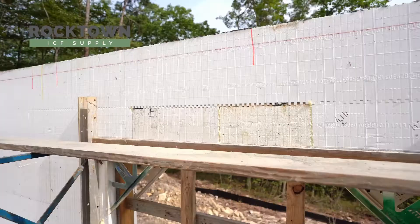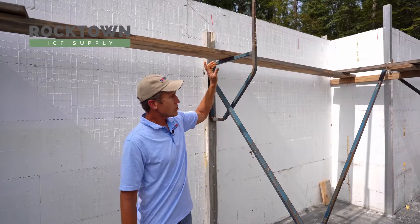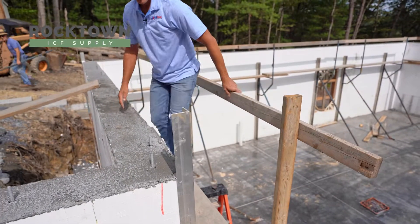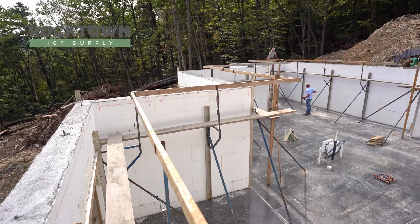The buck used for the walk boards is there so that when you pour, you can walk around the entire perimeter and be high enough that you can see down into the wall while you're pouring it.